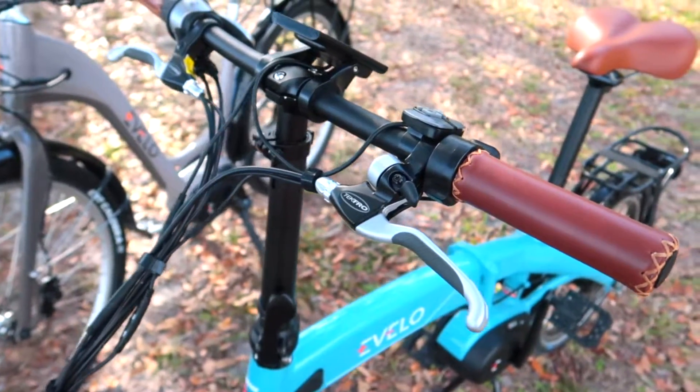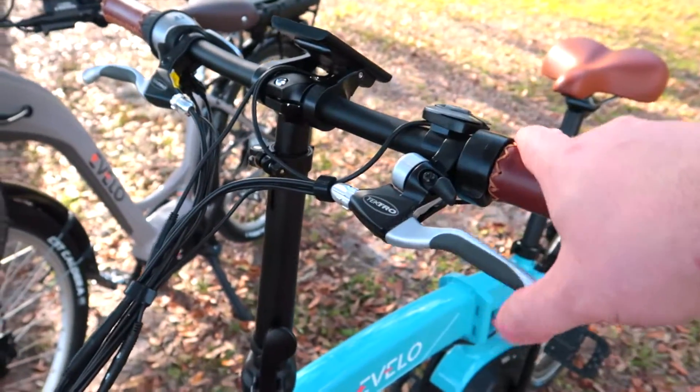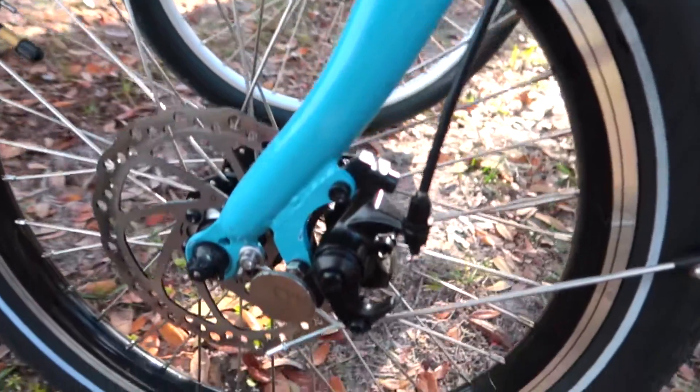There are pros and cons to both systems. The biggest pro for mechanical disc brakes is they're very easy to adjust — you don't need any special tools. There's just a regular bicycle cable and some adjustments down at the caliper.